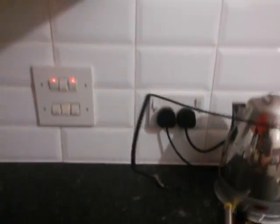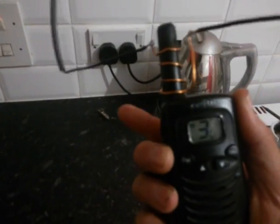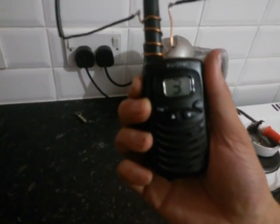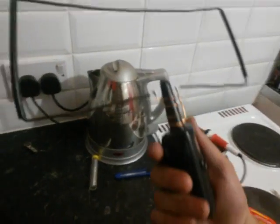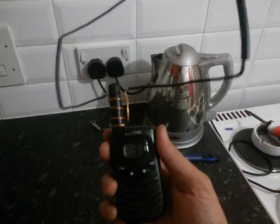Just put it on the coil and it's quite secure. As you can hear, we're now getting a bleed-over signal. So as you can see, that has in fact increased the power of this little PMR.